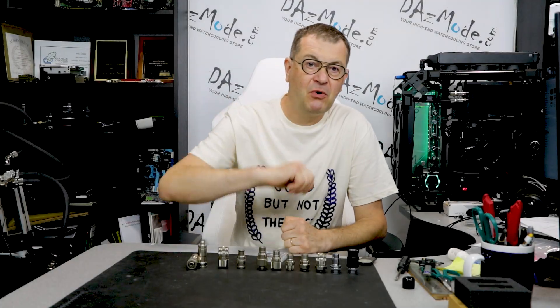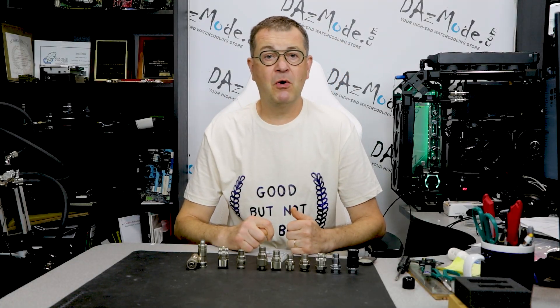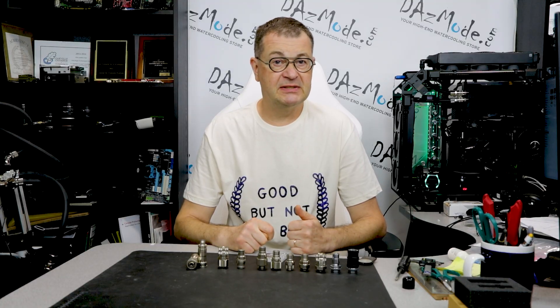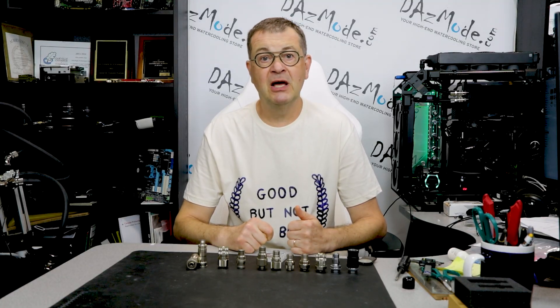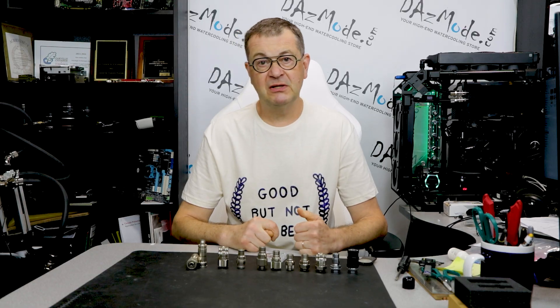Hello everybody, Daz here. In today's video I'd like to make a quick overview of Coolant's QDC3 series fourth generation, which was announced back in May. I'll tell you what the difference is from the third generation, and also touch briefly on the availability situation.